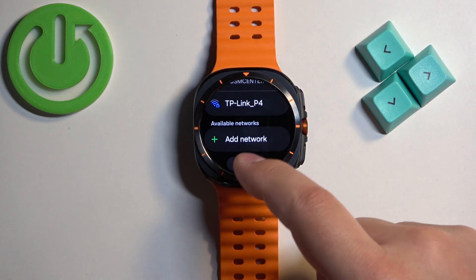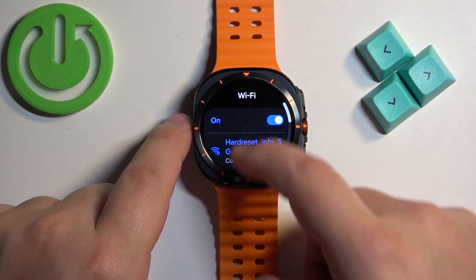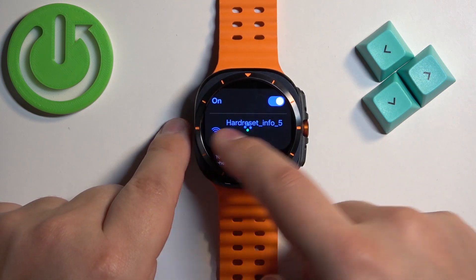You have the list of available networks, select the one you want, tap on it, enter the password and the watch will connect to it. Once it says connected right here, it means you have the internet connection.